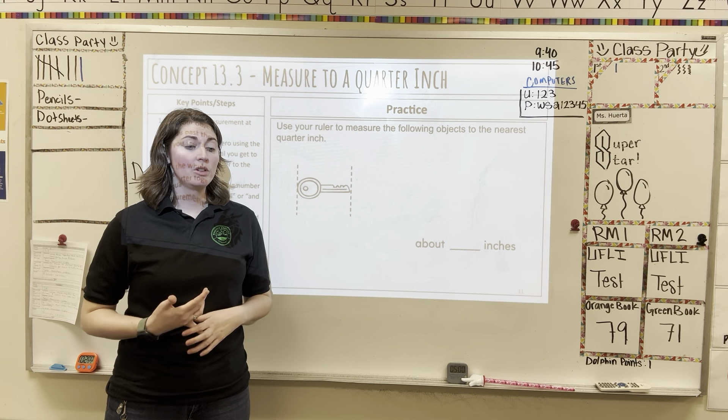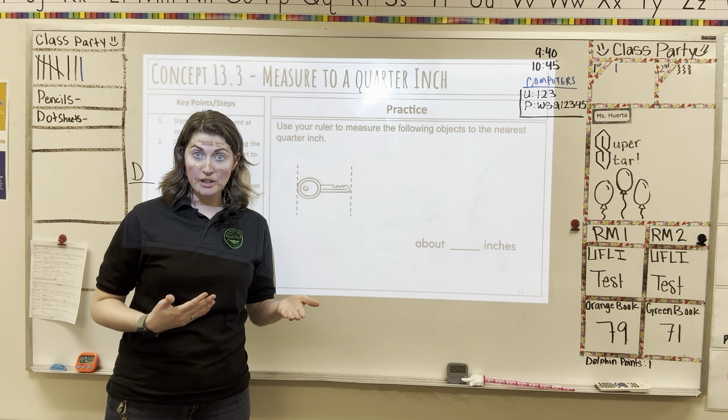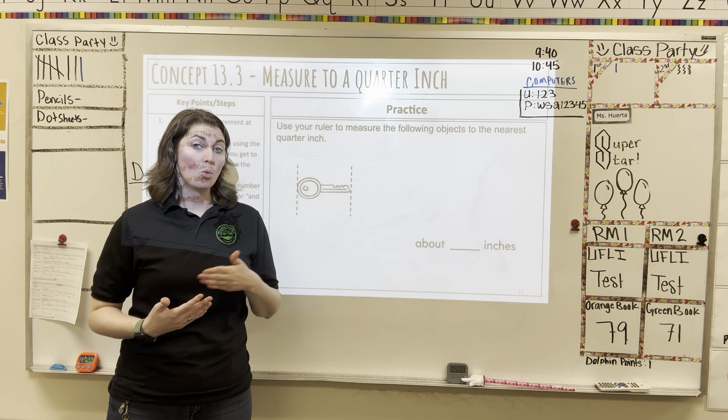In this video we're going to be measuring to the nearest quarter inch. Now there are a few different ways we can represent one quarter. You could say it as one-fourth or one-quarter — they mean the same thing.